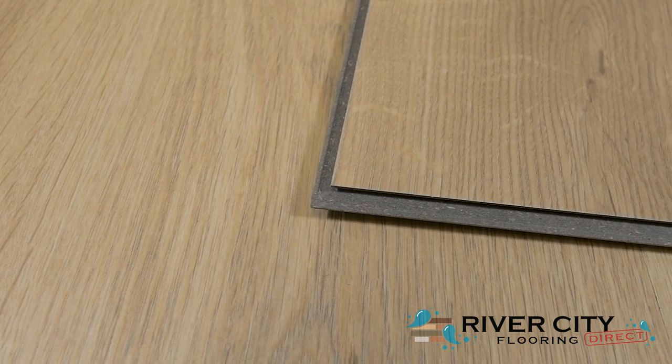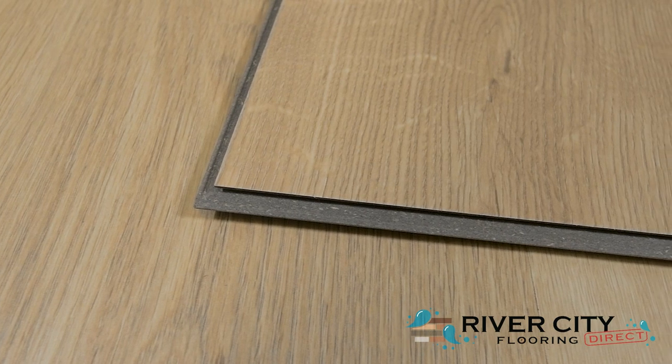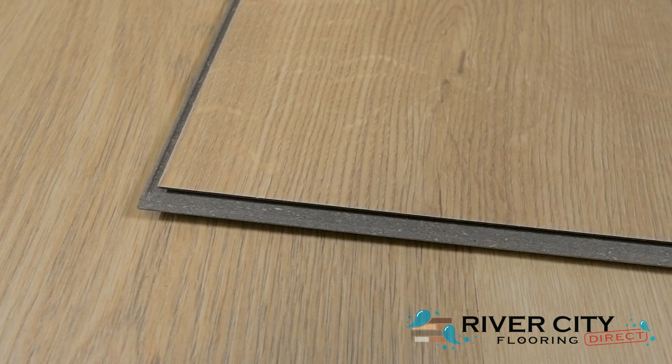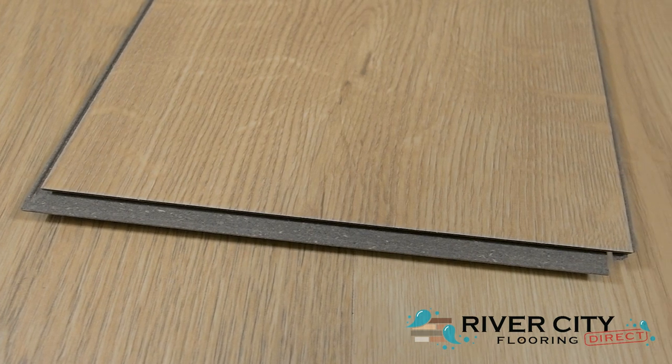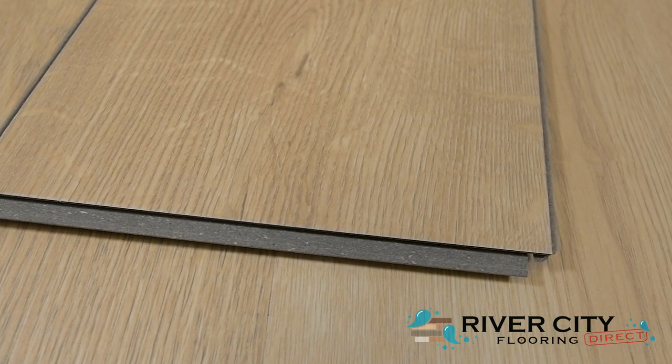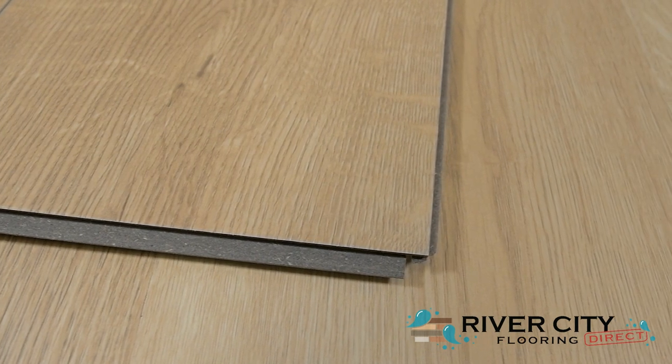The planks from the Avery Grove Collection by Mohawk are 7.48 inches wide by 47.24 inches long, and 6mm thick with a 2mm premium acoustic underlayment attached. Each plank has a premium registered embossing, is planet-friendly, waterproof, and made of 70% recycled content with an 80% organic renewable core.